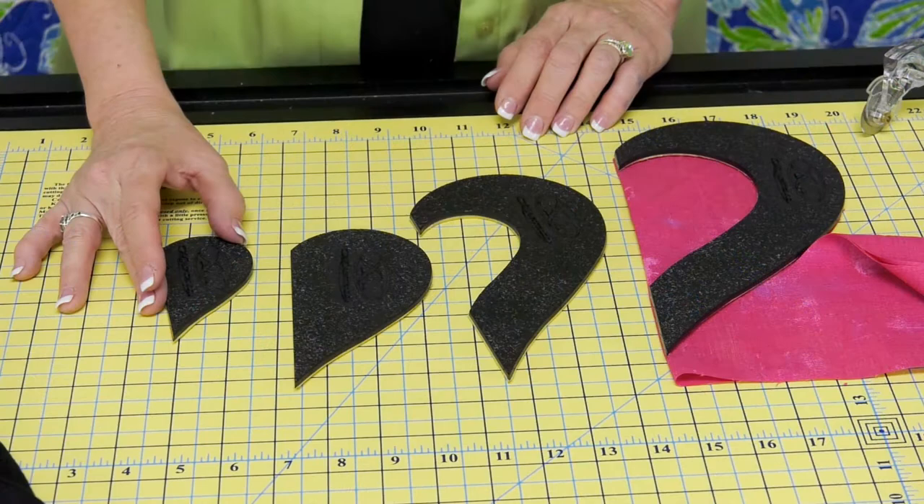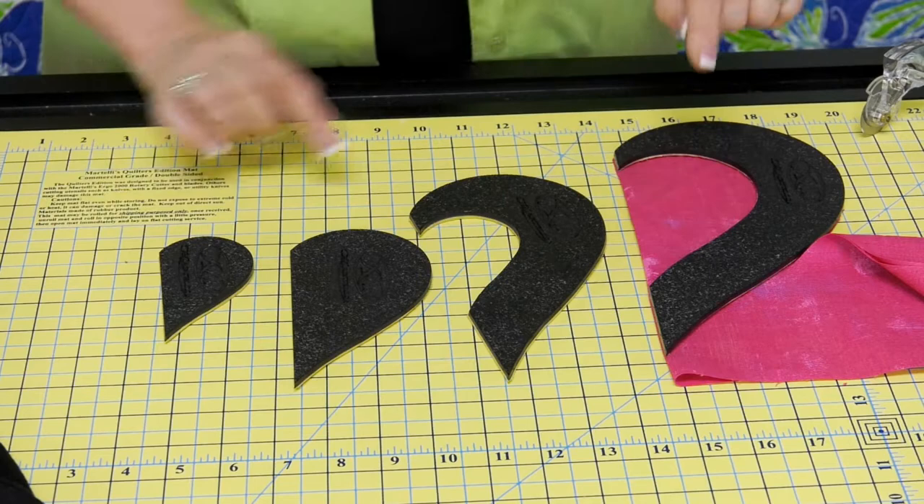Hi, it's Linda Winter with another Martelli Minute. Let's take a look at our half heart template set. Our hearts come in four sizes and we're measuring the width — we've got 4, 6, 8, and 10.